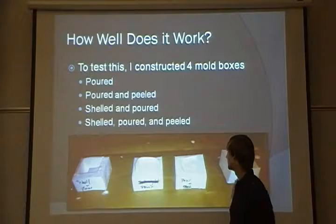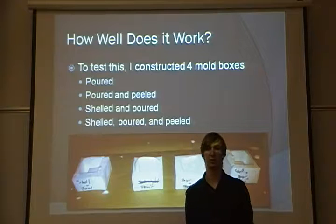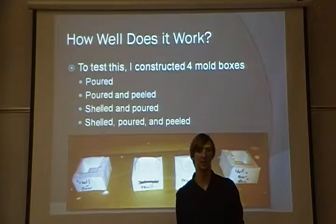My second method was the poured and peeled box, in which I poured the plaster straight into the paper and left it to dry, but then once it was dry, I peeled off the paper on the mold, leaving just the plaster surface.